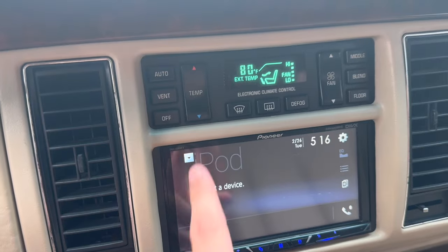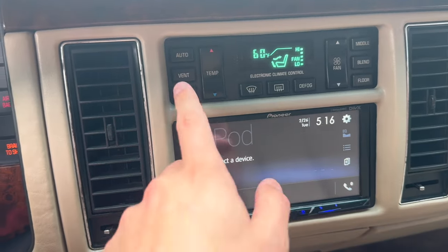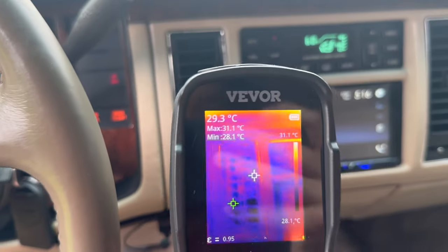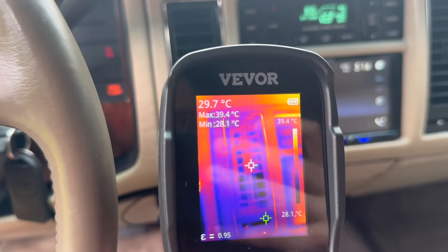We've got our air conditioning set all the way on low, full blast, and we do not want to vent — we want air recirculate. And we can see here, not really getting any cold air coming through.